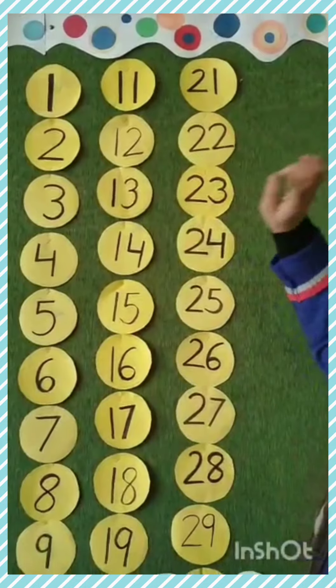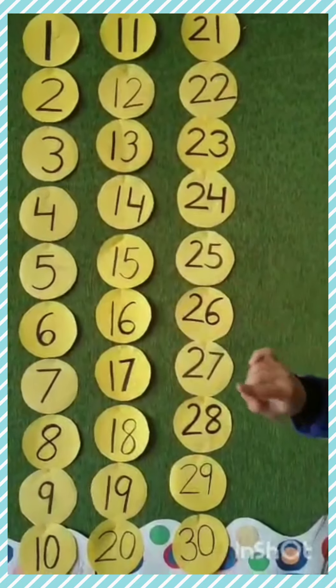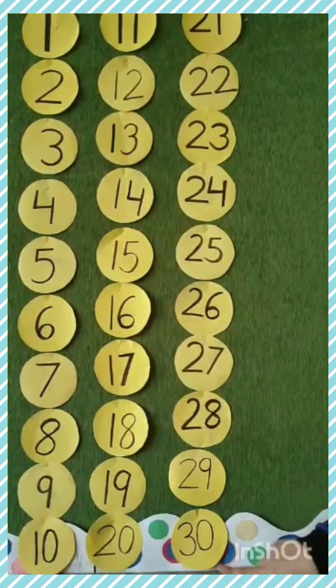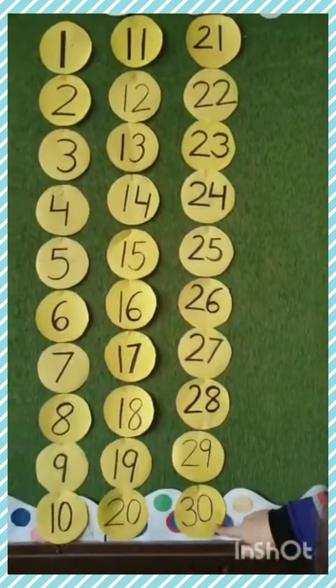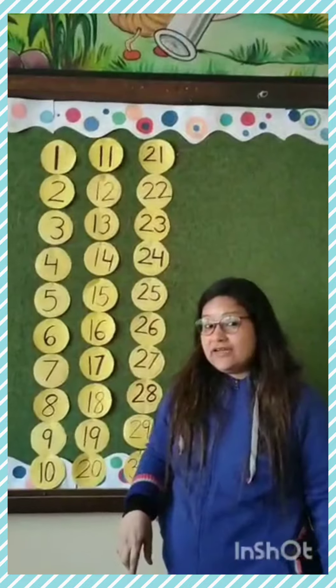Then, 21, 22, 23, 24, 25, 26, 27, 28, 29, 30. We have done numbers 1 to 30 now.